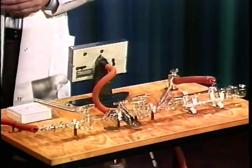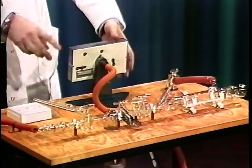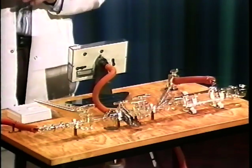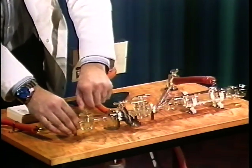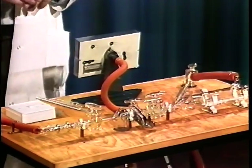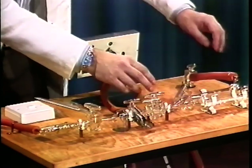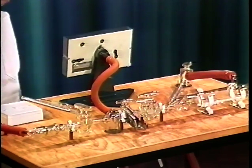If all these precautions still result in a poor vacuum — and you should be constantly measuring this on the vacuostat three or four times during the distillation to make sure it doesn't change — then you should gradually isolate the apparatus in turn. For example, turning this stopcock here: if it suddenly dramatically improves the vacuum you're getting, you'll realize the leak must be somewhere in your distillation apparatus. Gradually you can isolate all the other bits until you've found the leak.